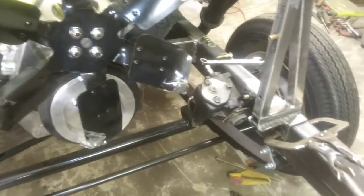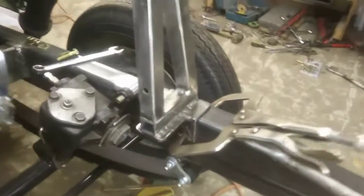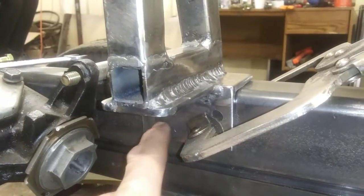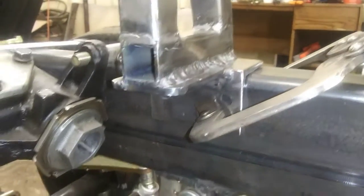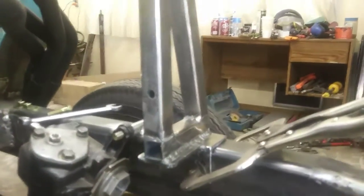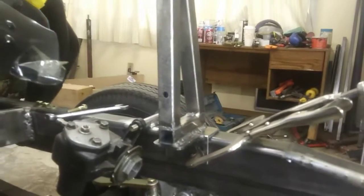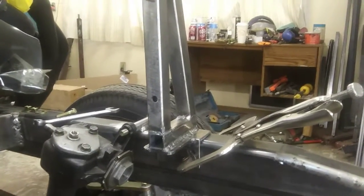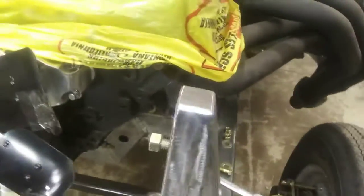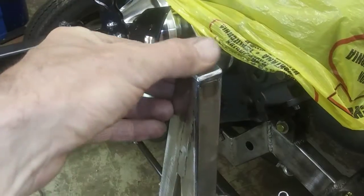Down here I got them two holes drilled — I get it lined up and drill the frame. The frame's 3/16ths thick, so I'll be able to tap it, put some bolts in there, and see how it looks. Maybe get some paint on them so they don't rust up. Pretty cool — caps look nice, rainwater won't get down in there.